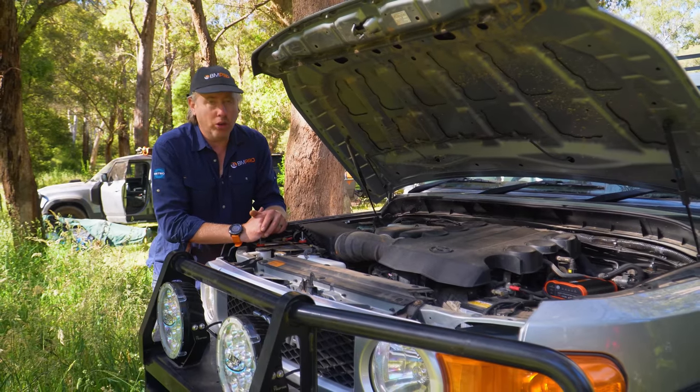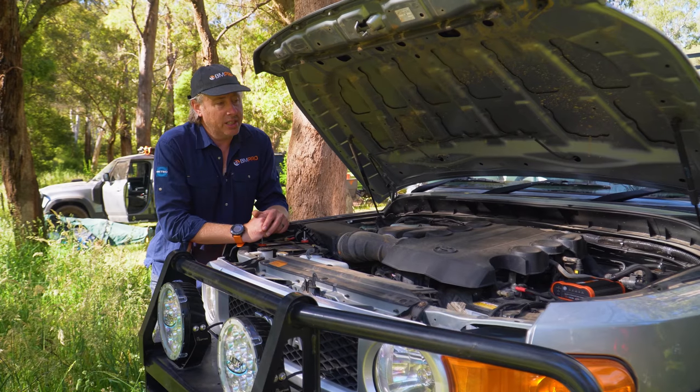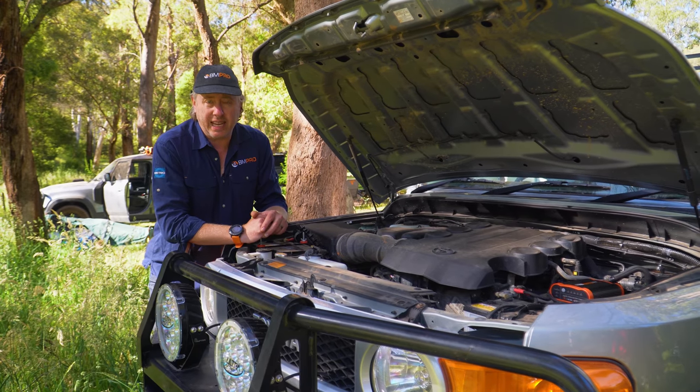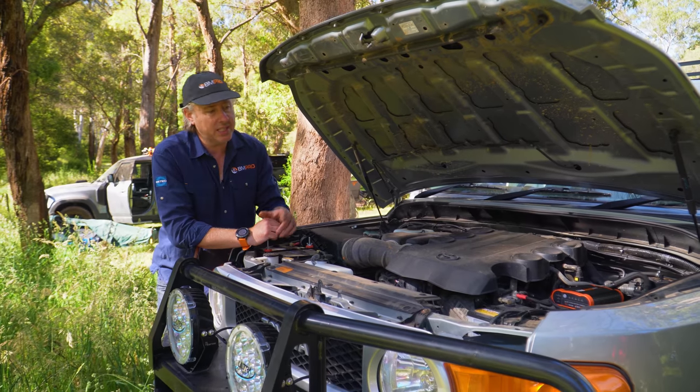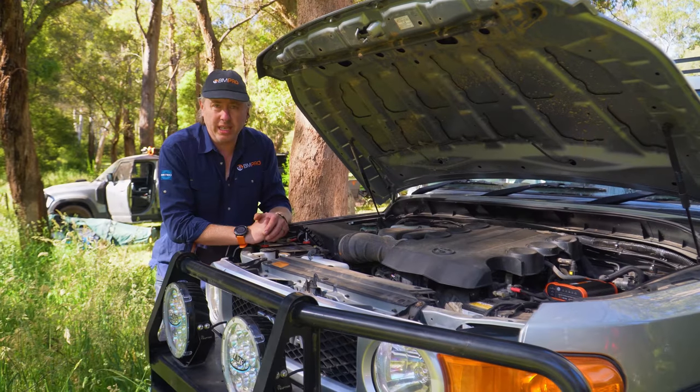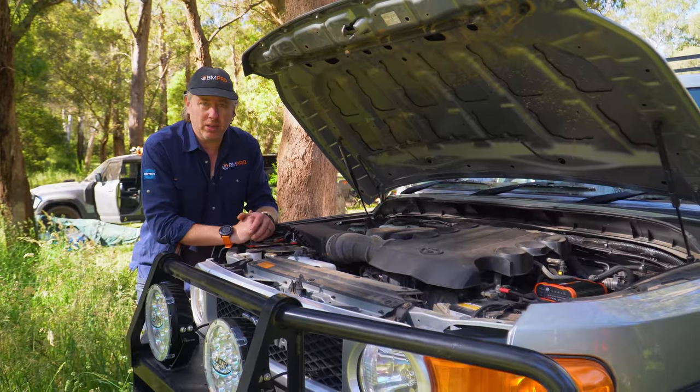Over there we've put in the BMPRO new ProBoost 25, which is our DC-DC charger. It can take in solar, charges lithium, charges lead acids, and it's designed for under the engine bay. In this case we've mounted it on top of the fuse box there on top of the plastic cover, so I'm sure the vibration is going to be good.